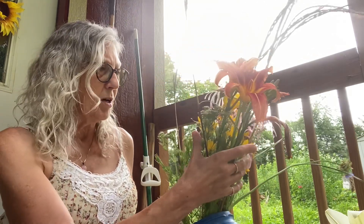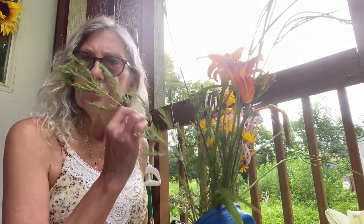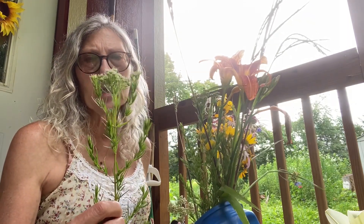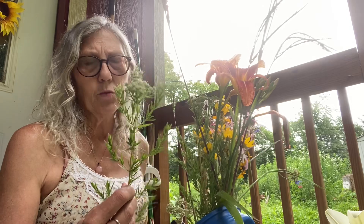We're going to bouquet these up. The first thing I'm going to do is strip the leaves off of most of them — I say most because there is one particular flower whose leaves just smell amazing. I'm not sure if this is called horse mint or slender mountain mint; they kind of look alike and it hasn't bloomed yet, so I'm not really familiar with this one.